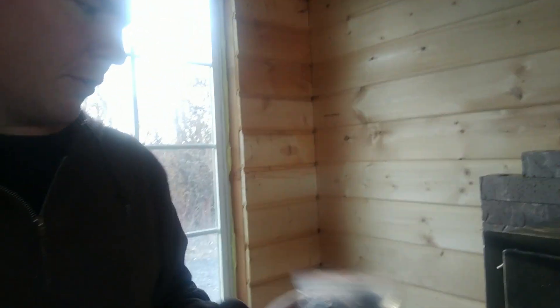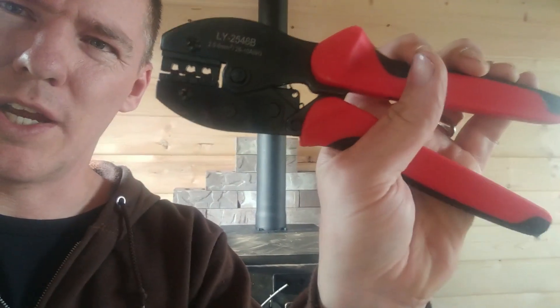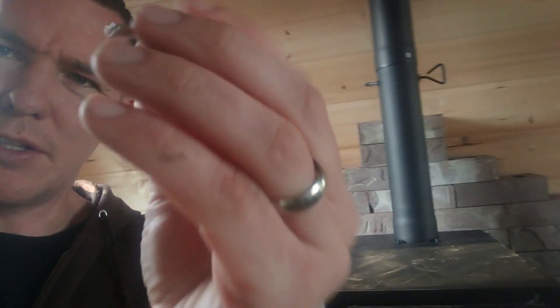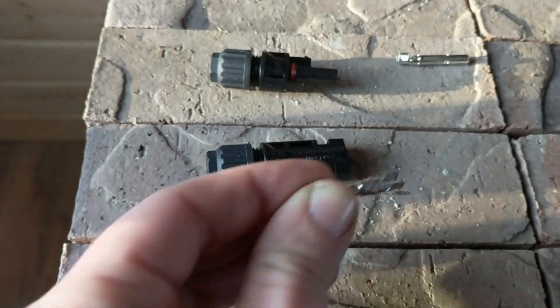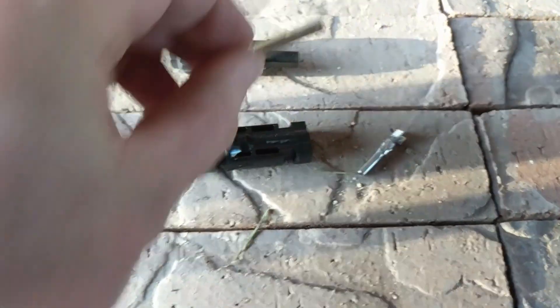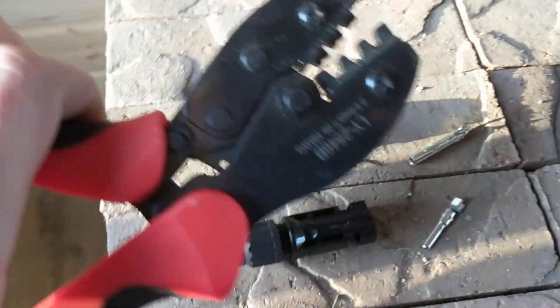You can buy them on Amazon or eBay, and you have to have a crimp tool — this is a good crimp tool. Maybe I'll include a link in the description. The part that you crimp is these little metal pieces here. This is the male side, this is the female side.